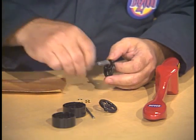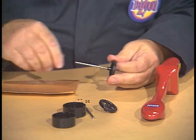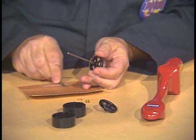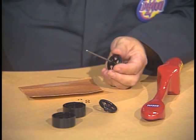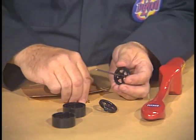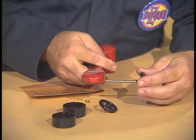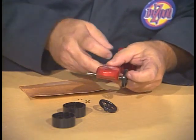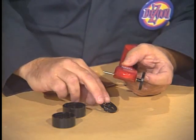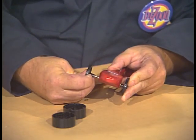We'll start by placing one axle in one of the front wheels. If you have difficulty getting the axle into the wheel, take the axle and sand it slightly with your sandpaper to slightly reduce the size of the axle and to remove any burrs. Once we have the wheel on the axle, we'll add a washer. We'll place the wheel and washer onto the dragster, then place another washer onto the other end of the axle, and finally place the other front wheel onto the axle.